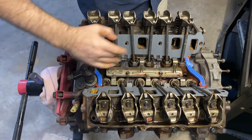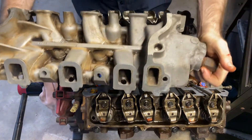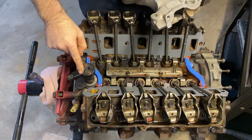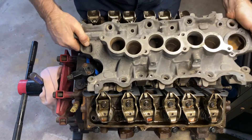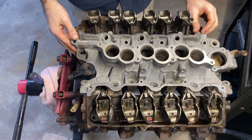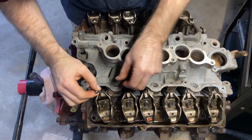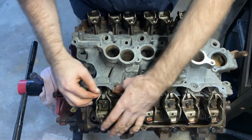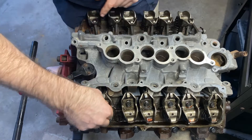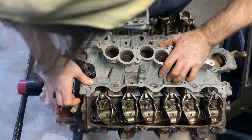Now you can get all your push rods and everything in. On the 3.0 Ranger engine — which is what we're working on today — this is the lower intake and we're going to flip that over. The firing sensor here is where the distributor would be, so it has to go in this section. Put your last piece in here and always make sure you look down in here with a camera or flashlight to make sure you're on this last hydraulic lifter.